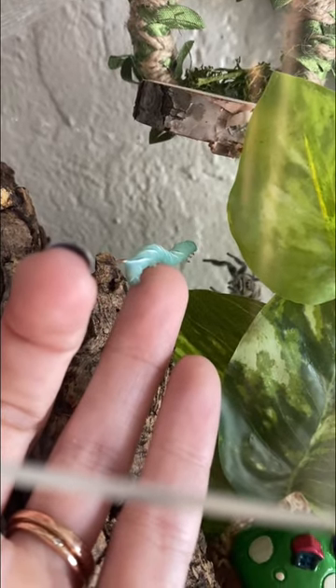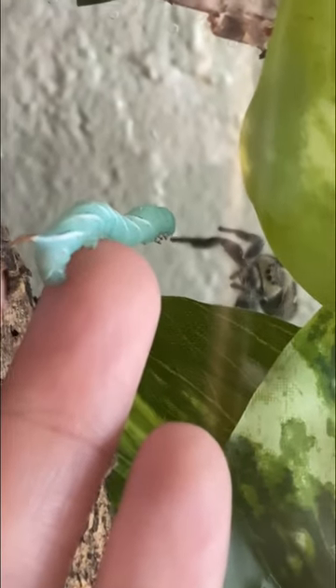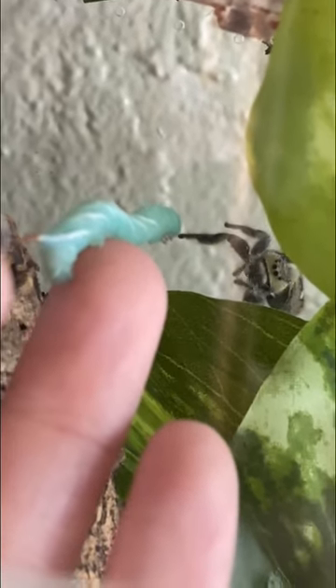Something that is unique about jumping spiders is that they're actually pretty intelligent for arachnids. Unlike tarantulas, you can actually build a bond with a jumping spider and they have decent eyesight so they can actually get to know you.